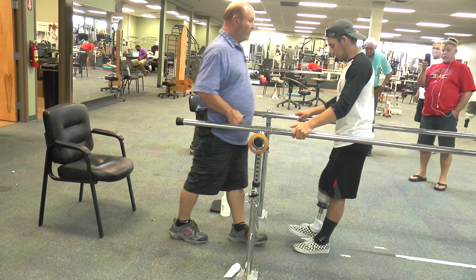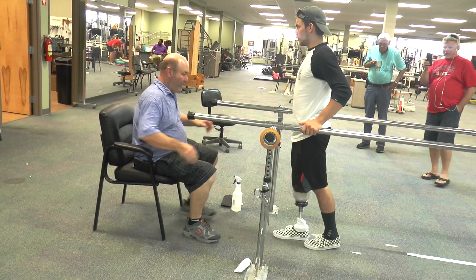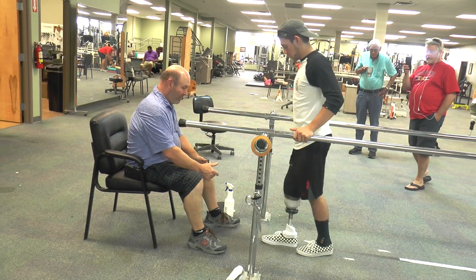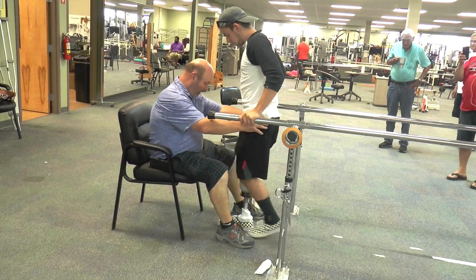Now you step through on the other side. It's kind of almost a rocking motion with your hips here. Now step through. Good. Now step through. Good. Those hips when you do that.